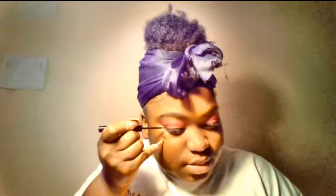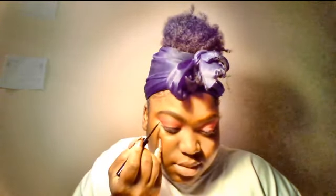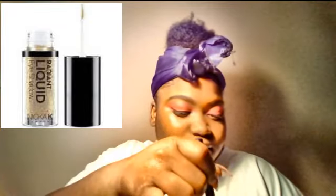There is a disclaimer: I forgot to show the part where I applied the gold liner, and that actually isn't liner — it's a liquid eyeshadow from Nika K that I got from my local beauty supply store. I took a liner brush, dipped it in, and lined the very top of my black wing liner. For the wing liner I used the NYX matte black wing liner.